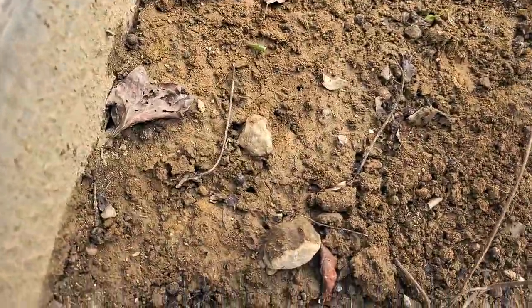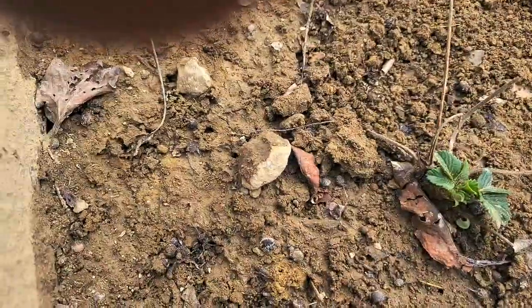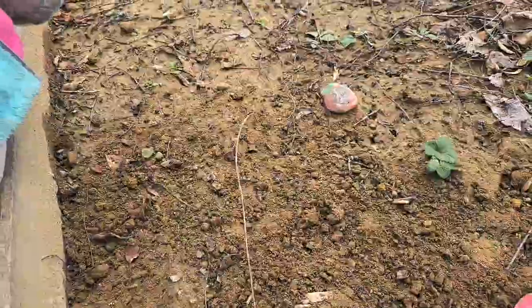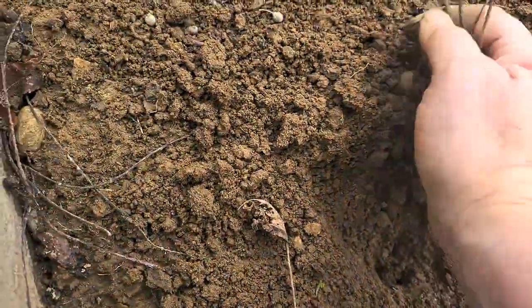So it's time to get them mulched. They're going dormant. Same with this one in here — I've still got some green on this one, but not a lot. This one here is pretty pitiful looking, same as the other.